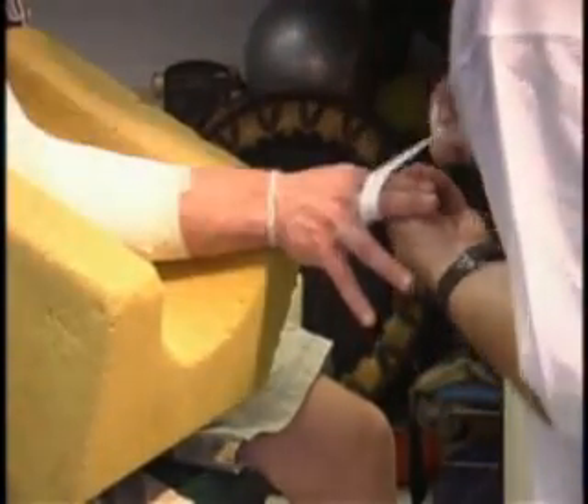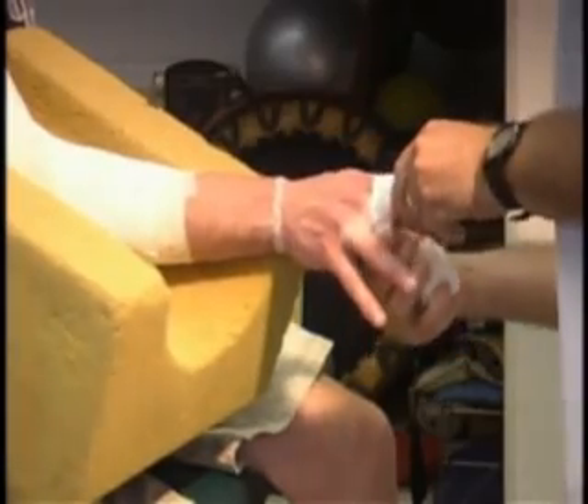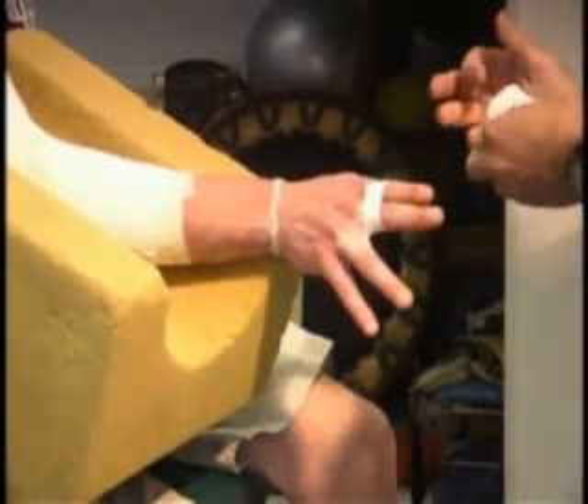We do not want to cut circulation off, so we want to be careful about getting the tape tight enough to do its job without making it so tight that we lose circulation.